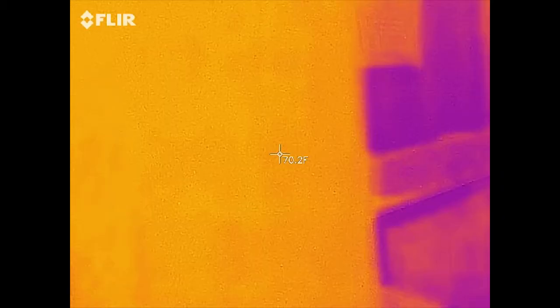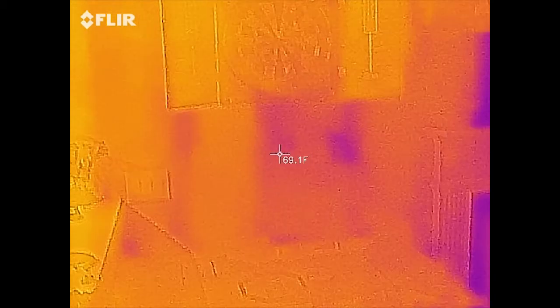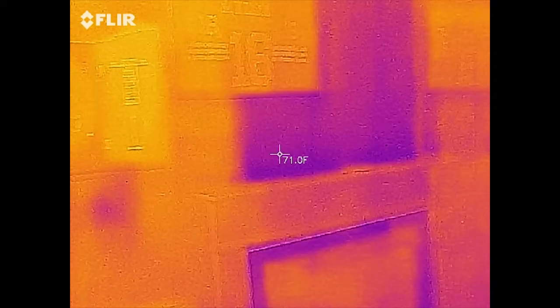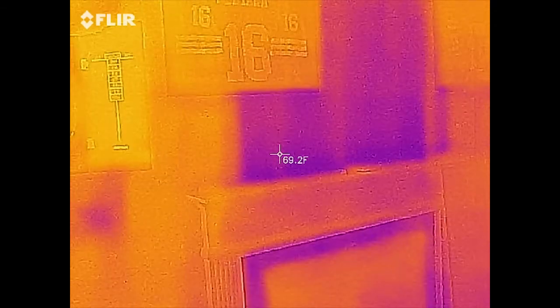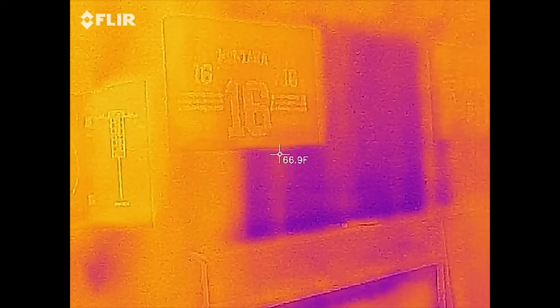We've got some cold spots here because there's a fireplace and a chimney, and I'm sure that chimney is cold right there. You can see there's stuff hanging above it, but there's definitely a cold spot there.